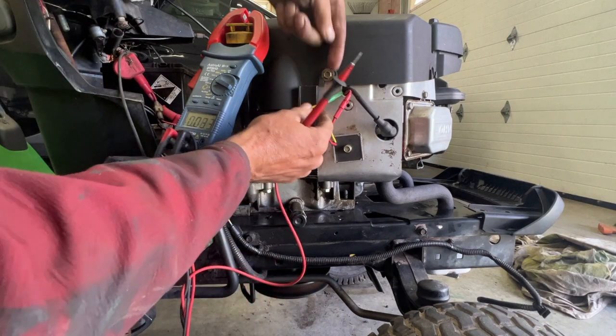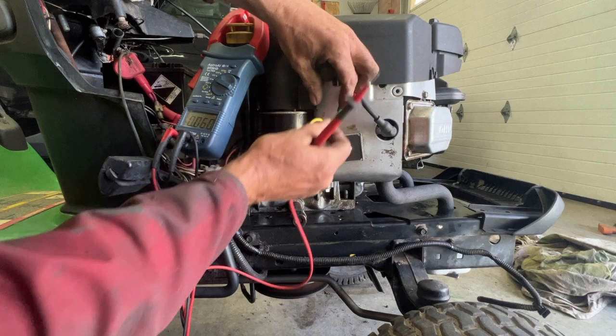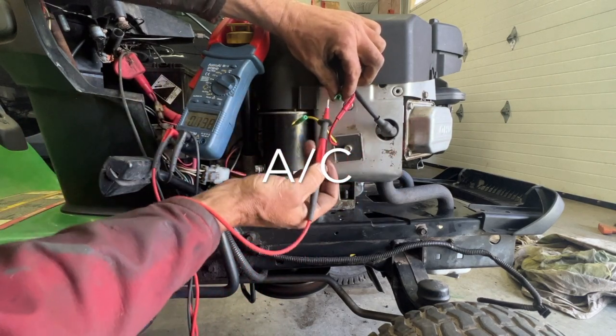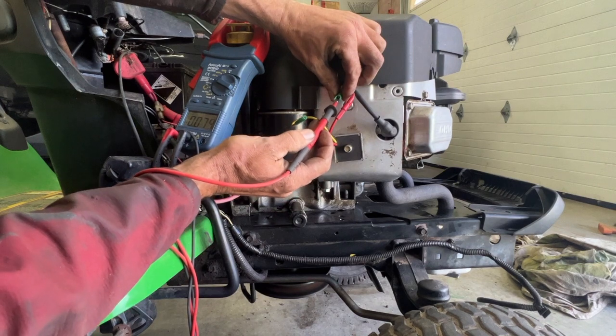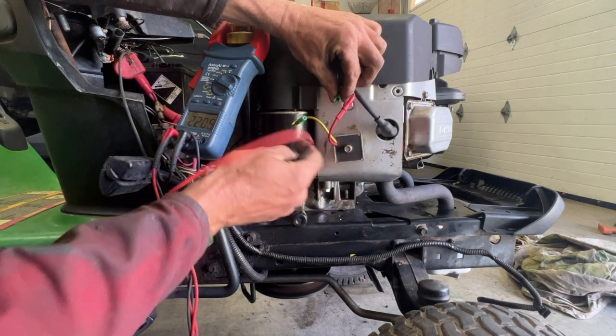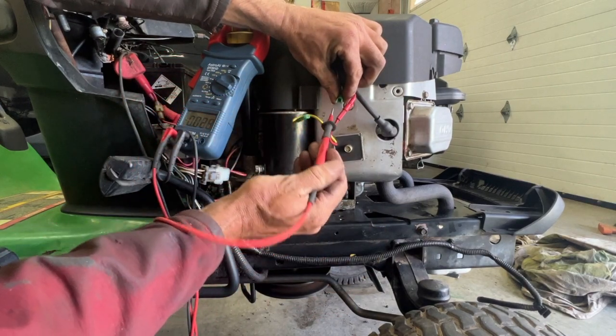If that's the coil, we'll take this one out and put it on AC — that's the coil — and it's 22 volts AC. Put it on DC and you're going to get around 14 volts.